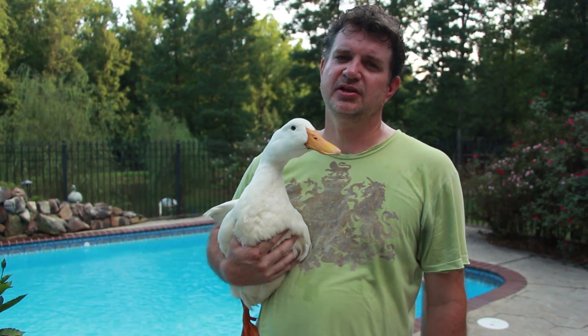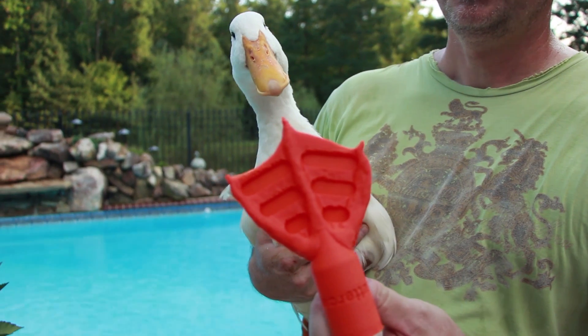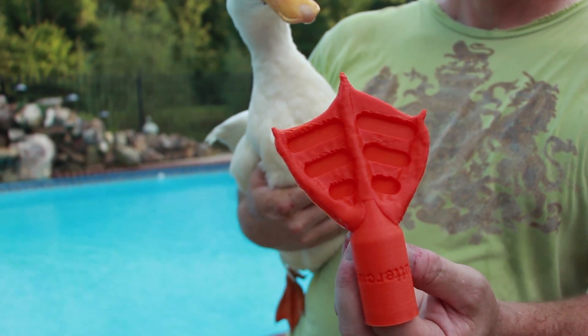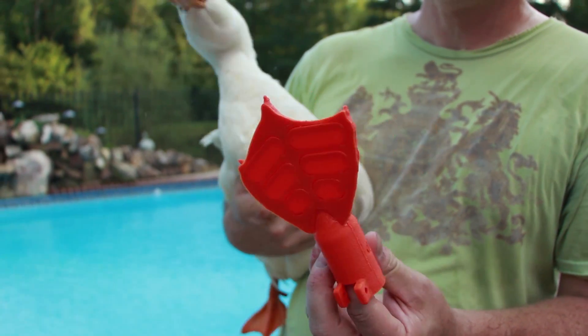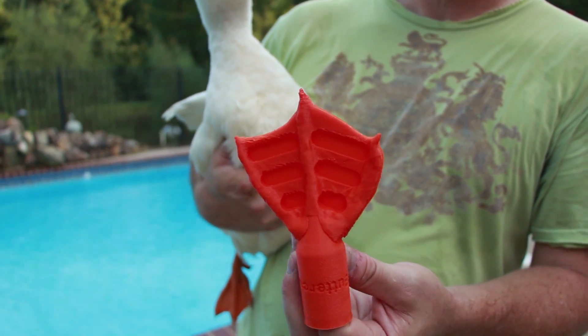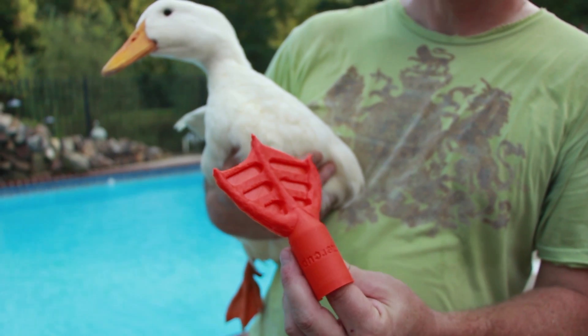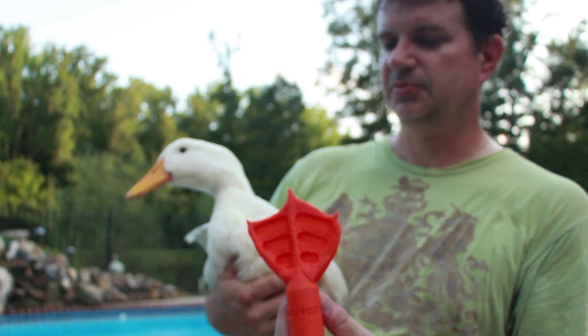So I came up with the idea of inventing him a swim foot that he can wear. This is what we came up with — a modification of his foot to be straight, and if you look at the back side, it has little flapper doors that open. So that when he swims, the water will pass through the front, but when he kicks, they'll close and be able to push the water. Buttercup's going to put the foot on, and you'll get to see him swim a little bit.